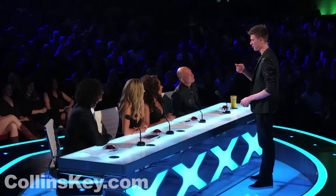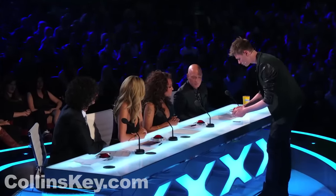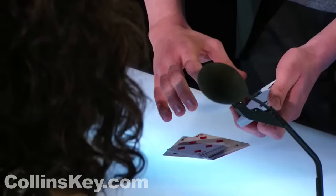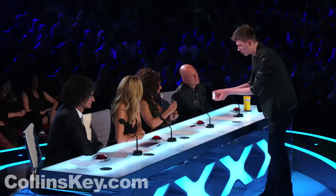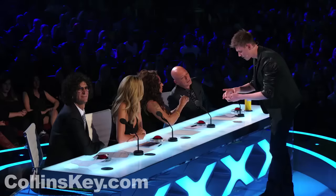In my first audition, I did close-up magic for you guys at your table. So tonight, I thought I'd bring it full circle and do some close-up magic. Melby, we're going to start off taking cards like this — just say the word stop. Stop. Okay. Got a marker. What I want you to do is take this marker and sign this card. Perfect.